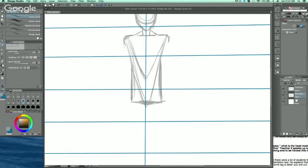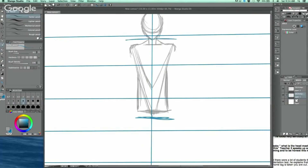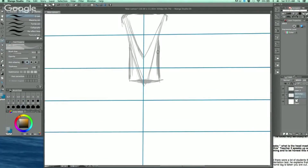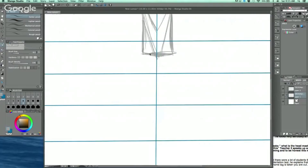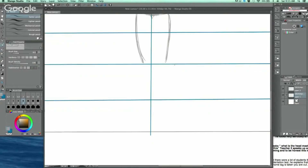Remember that for a male character, the hips are going to be smaller than the shoulders — that's how you get the male V-shape. For females, the hips are wider than the shoulders, giving the feminine figure. If your male character looks a little feminine, the hips might be wider than the shoulders, which can also happen when drawing in a different perspective. The kneecaps are at the halfway point down to the ground.